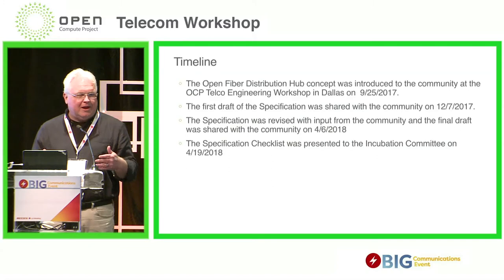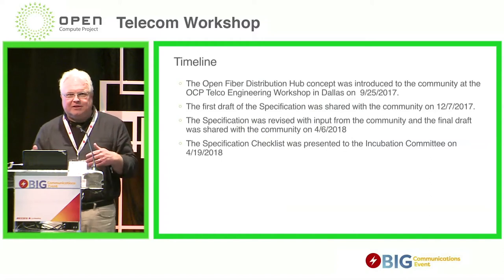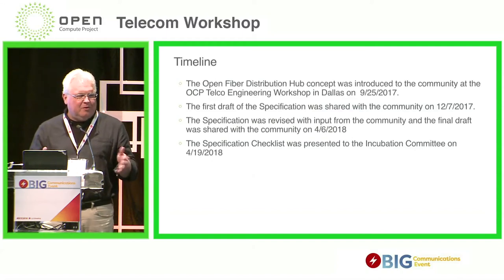With all that input received from all those various sources, we revised the specification. There was a lot of good input, a lot of questions — hey, how come this isn't in the specification? Did you think about this? What about that? We had dialogues. I had sit-down meetings with several folks, worked that out, revised the specification, and got that out in April of this year.